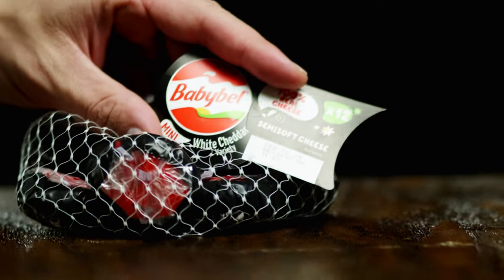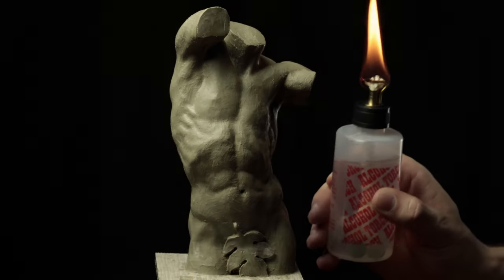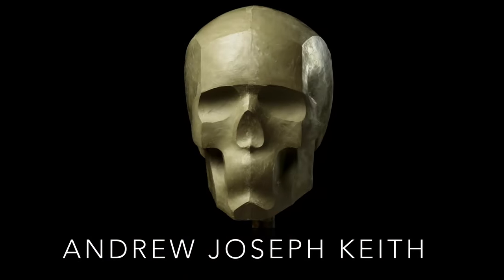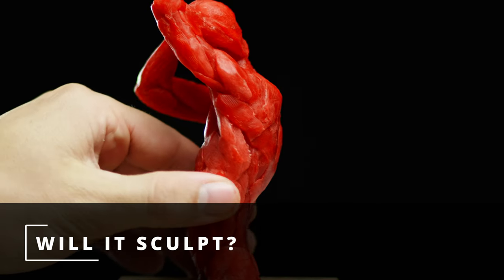I'm Andrew Joseph Keith, and in this video we're going to see if Baby Bell Cheese Wax will sculpt. Welcome to the first video in the Will It Sculpt series. I'm excited. Let's get into it.